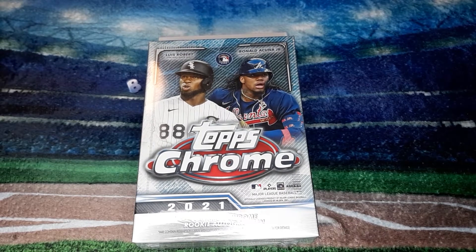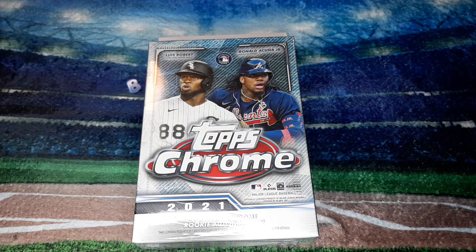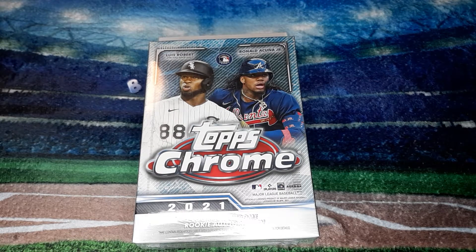Hey everyone and welcome in to another video here on B&K Sports Cards. Today I have a Topps Chrome 2021 Hanger Box. This box I received as a birthday gift from my sister Whitney and her husband Brandon.